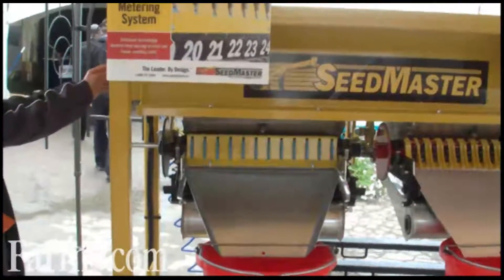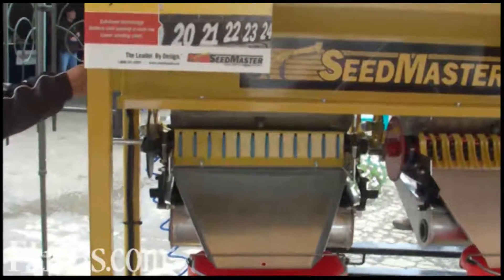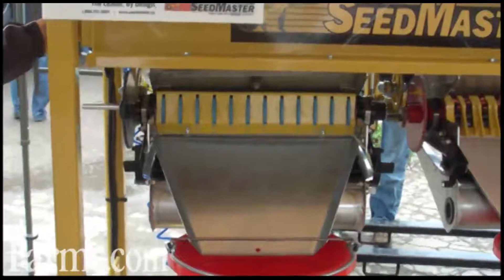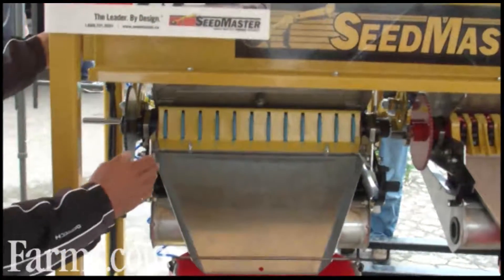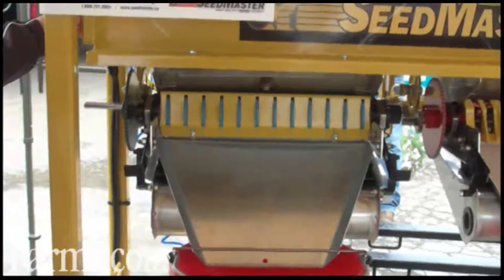With this we can go down to very low rates of canola or very small seeded crops, where each one of these falls into an individual cup and goes right to the opener.